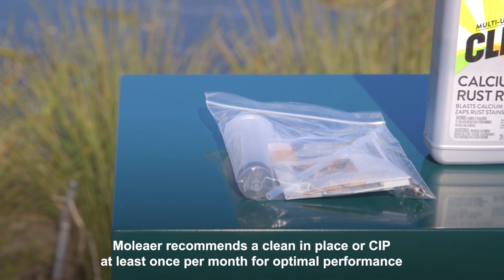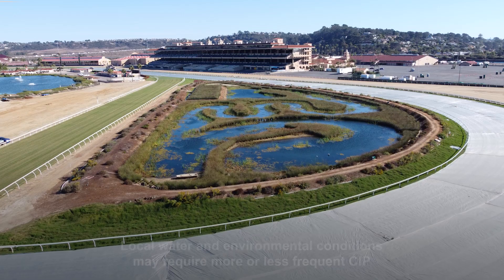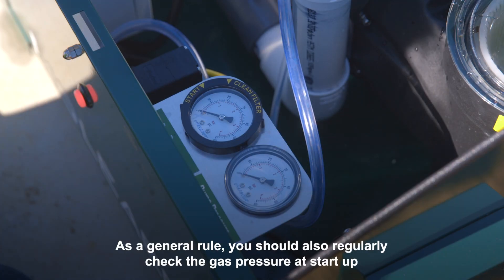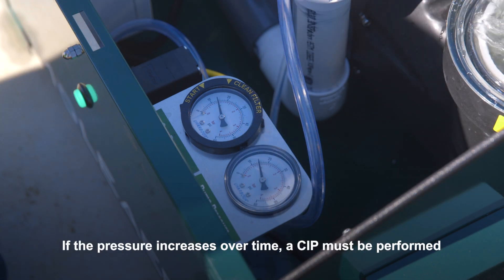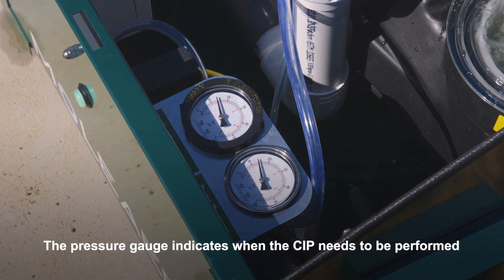Moliere recommends a clean-in-place or CIP at least once per month for optimal performance. Local water and environmental conditions may require more or less frequent CIP. As a general rule, you should regularly check the gas pressure at startup — if the pressure increases over time, a CIP must be performed. The pressure gauge indicates when a CIP needs to be performed.